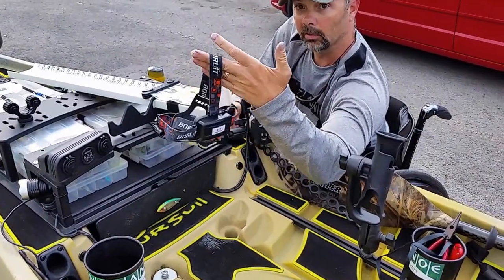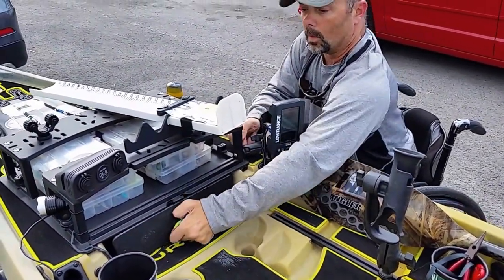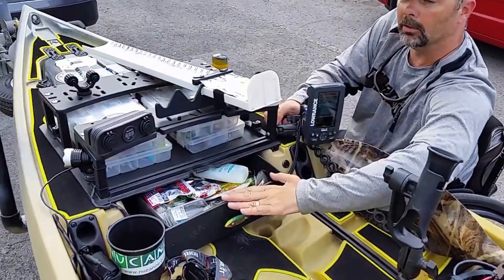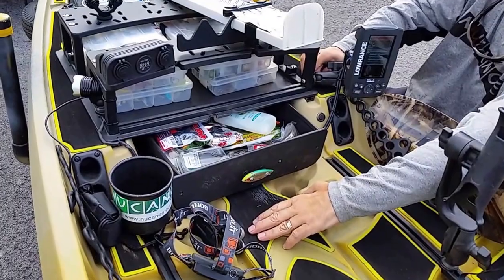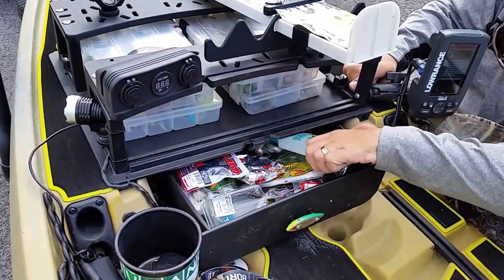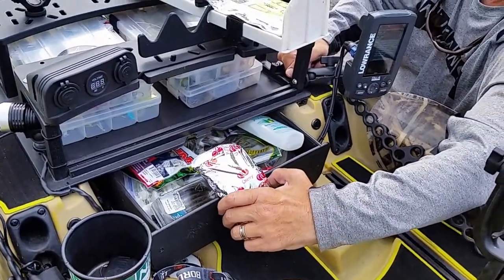I'm going to need a headlamp because it gets dark out there and you need to see what you're doing. I've got all of my baits that I know I'm going to use right here in my slide drawer. This drawer is very handy for organizing all my tackle. And then you also need good things like some bug spray, and of course cherry flavored pop-tarts.